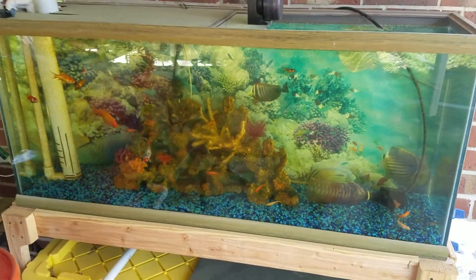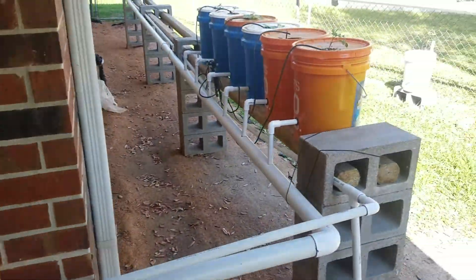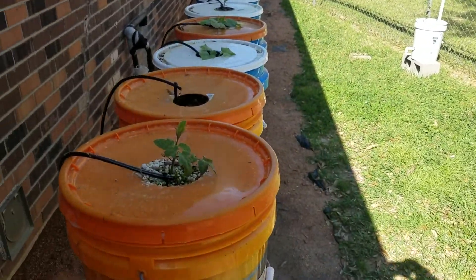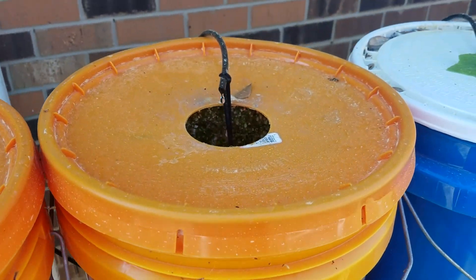I wanted to give a little update on my setup. The fish tank is doing okay — we've got a little bit of algae growing in here, but that's okay, that tells us we've got the nitrates in the system. We've got some Dutch buckets here; I've got a tomato plant going right here on this one, and nothing on that one right now.